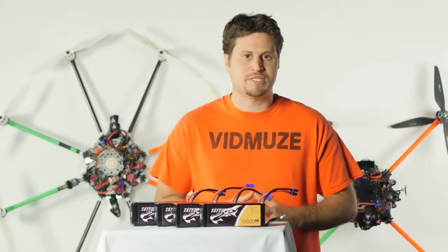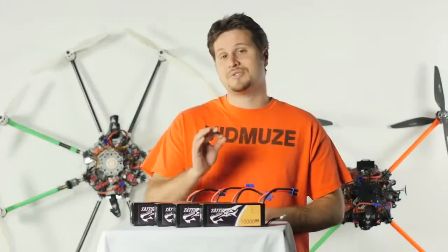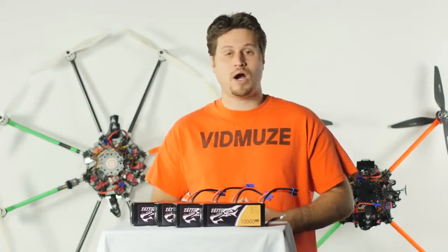Many professional aerial cinematography companies, such as us here at VidMuse, use these batteries on our heavy lifters. Tattoo also makes smaller batteries for your hexacopters and quads.